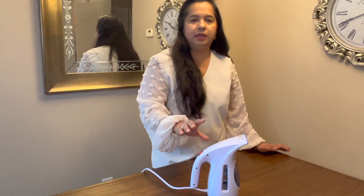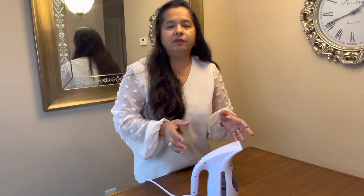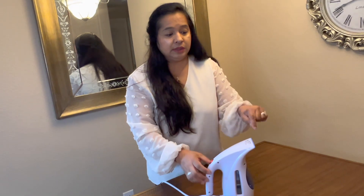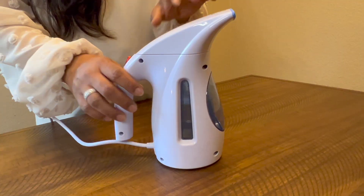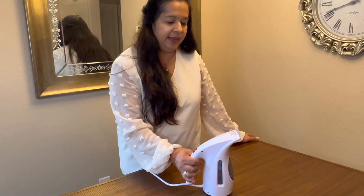While it's heating up, let me tell you how I've been using it. For clothes — especially heavy outfits we wear for weddings and special occasions — those have a lot of beaded work and are really hard to iron. You really don't want to iron those kinds of clothes, so the steamer really helps.